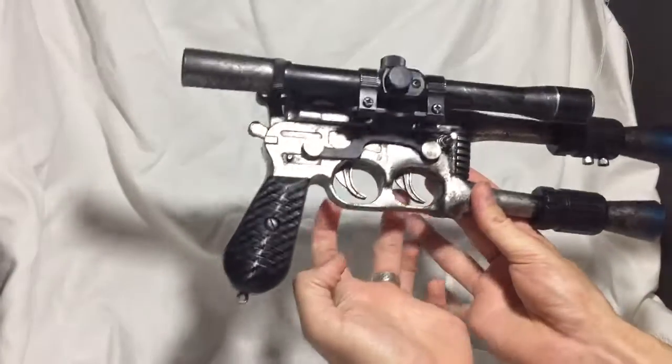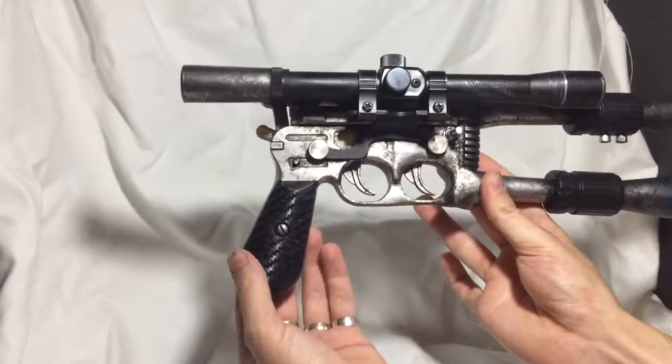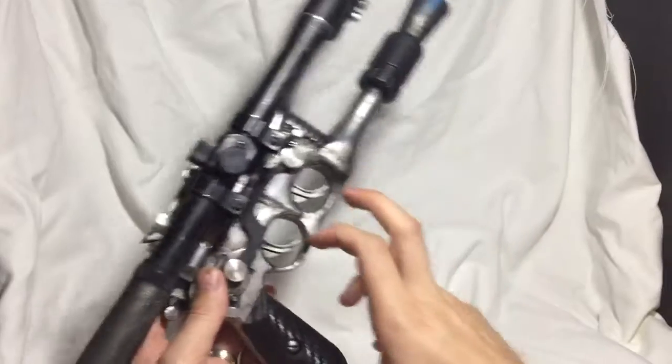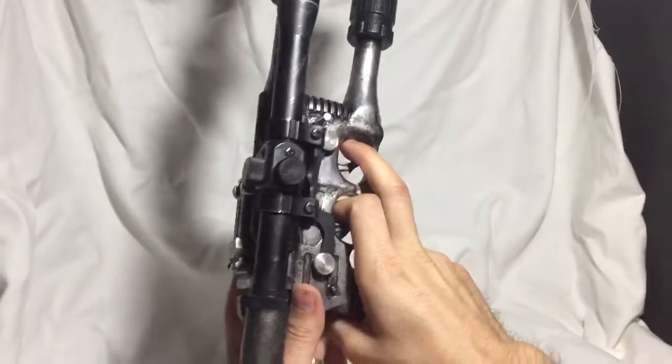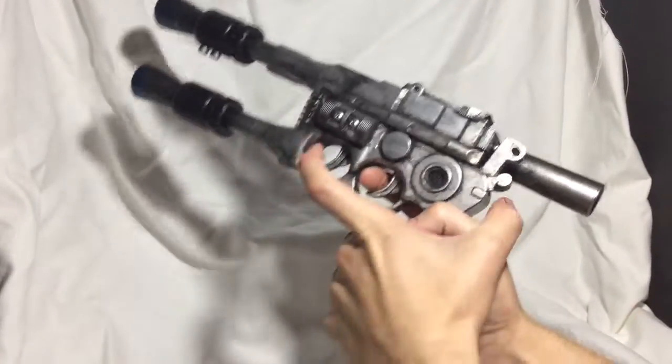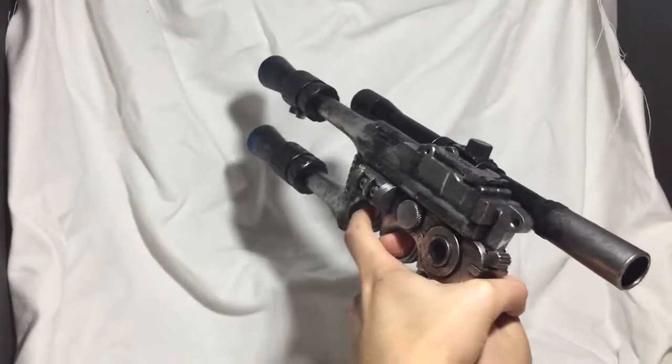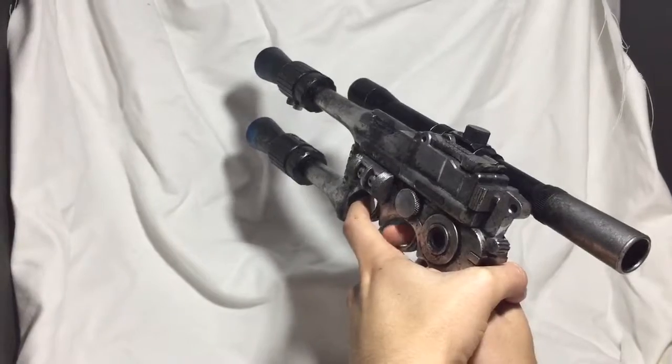So dual barrels, dual triggers — works really well for either somebody who has long fingers like me or dual wield. Basically you have two hands on the grip and you can click there.